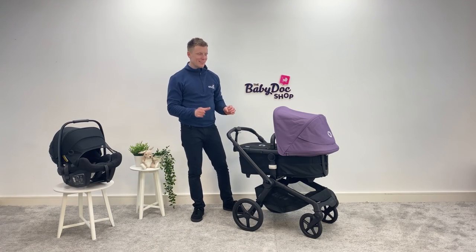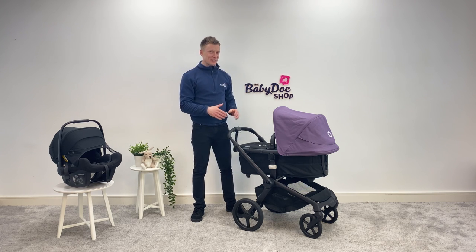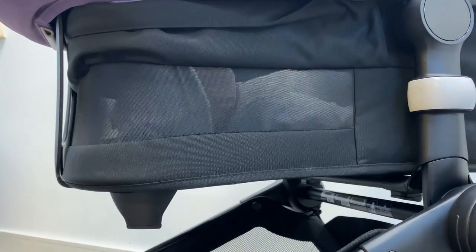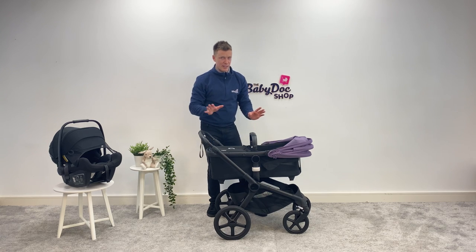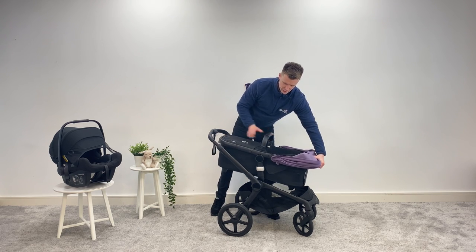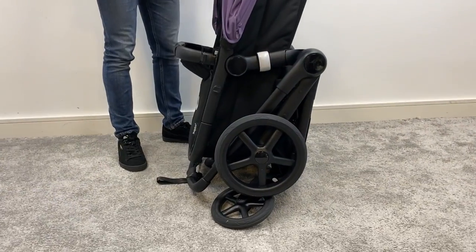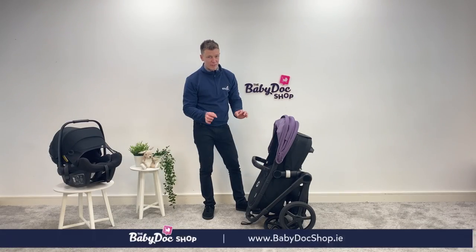The other big reveal of the Bugaboo Fox 5 is that the carry cot is now approved for overnight sleeping when used with the Bugaboo carry cot stand. Really handy if you're trying to get away for the weekend or visit friends and family. It's a beautiful carry cot — you've seen the ventilation panel, and there's also additional ventilation on the front. Inside, super spacious and really soft, with a premium aerated mattress. The Fox 5 folds with the carry cot attached — you just tilt the carry cot and use the same fold mechanism. What I love is that the way it freestands, it keeps the handlebar off the ground, stopping it from getting dirty, scraped, or getting ruined. Really clever bit of engineering.